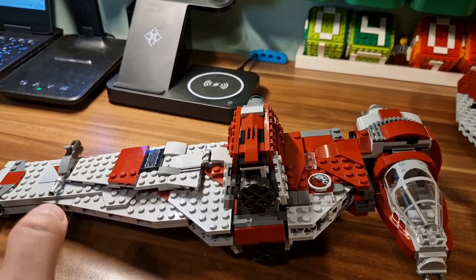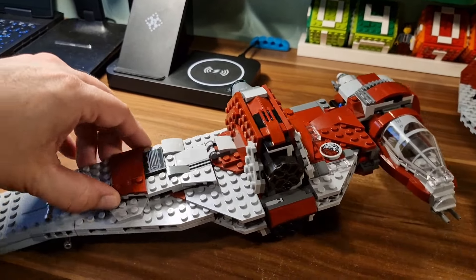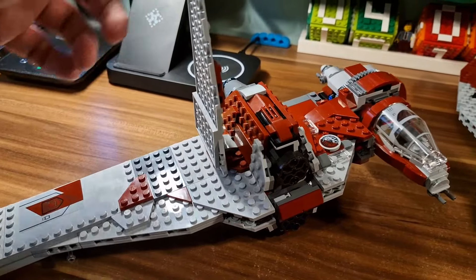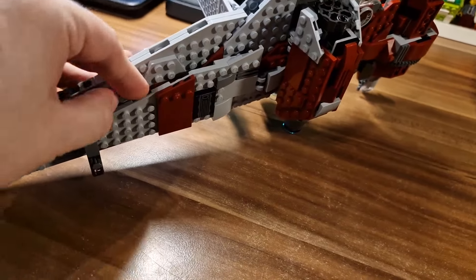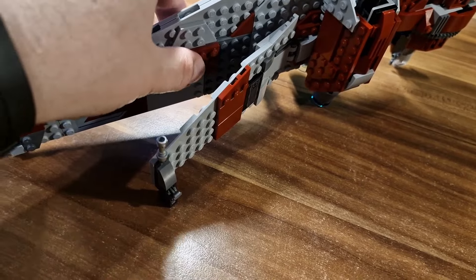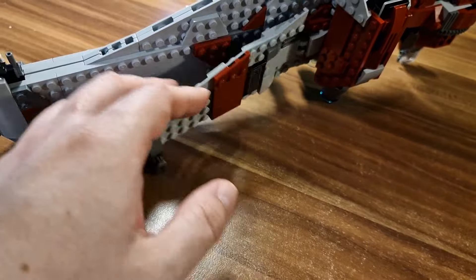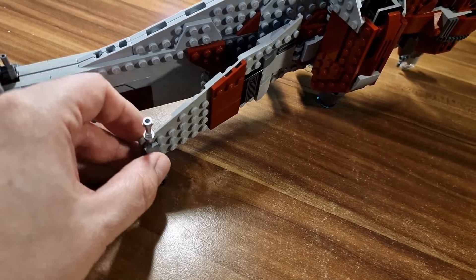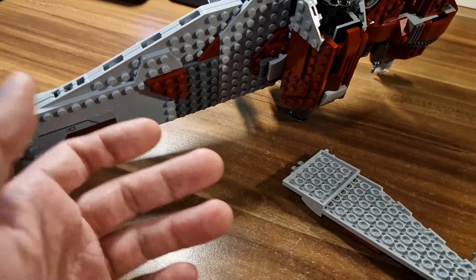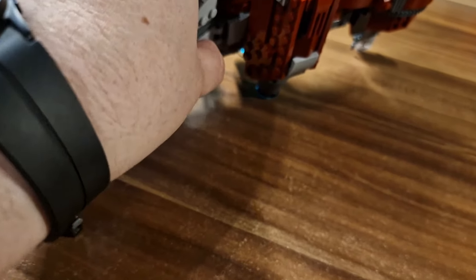The compromise was made here that you need to open up those wings separately, so it means that you need to raise this wing and raise this wing. This wing is attached to this dark red plate, so it is a bit more difficult to release it. Unfortunately, this happened, but it's a minor thing to fix, and this is the first time I'm getting this trouble.